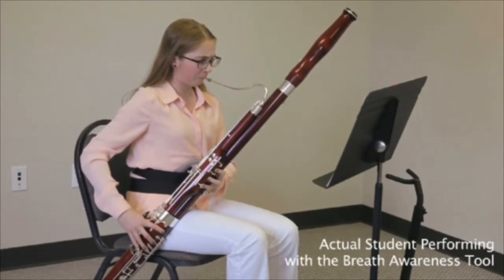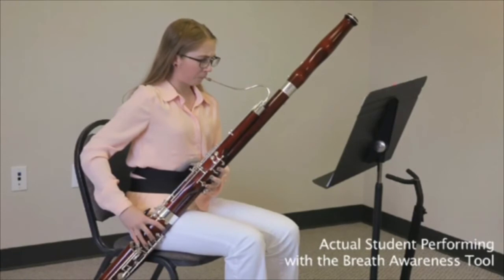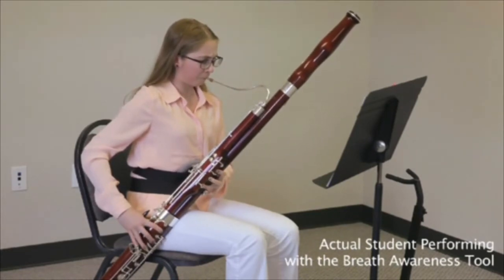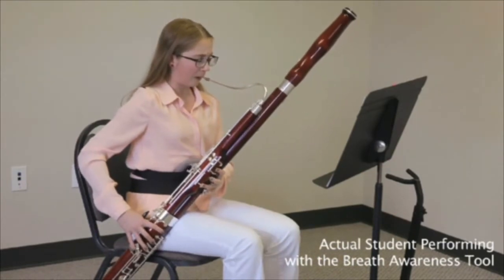What did you think about using it, and what has your experience been the last year or so? I feel like it's really helped me make a difference in dynamics and playing out. Before I started using it, I was always a little muffled and not really filling up the horn with the sound I could. But since I've been wearing it, I can definitely make a difference in sound and tone quality.